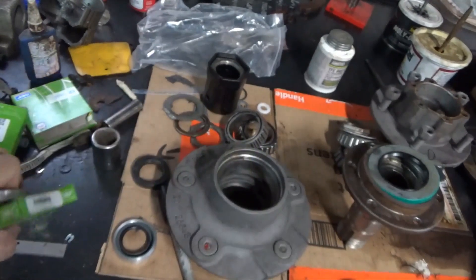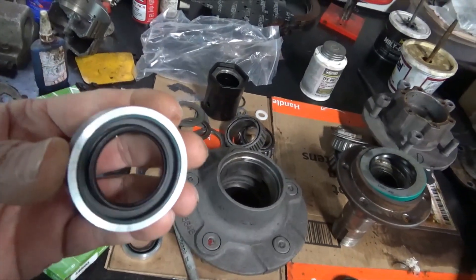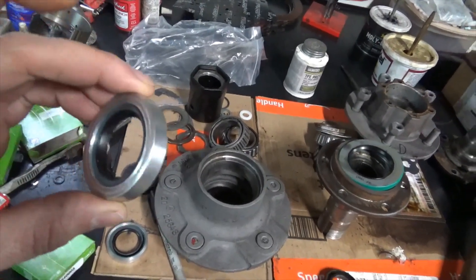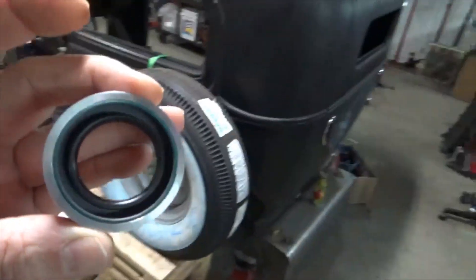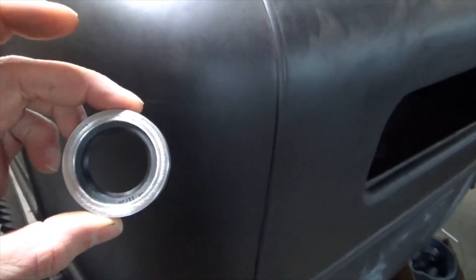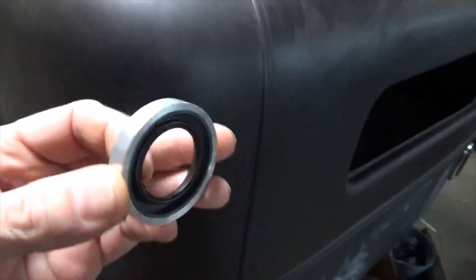It has a smaller outside diameter but it's the same inside diameter and the same thickness. My buddy Lauren — thanks Lauren — machined up this little spacer, and the new seal fits inside the spacer. Pretty freaking trick, huh?